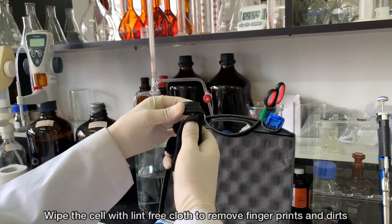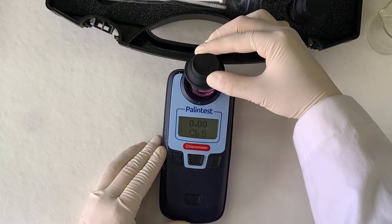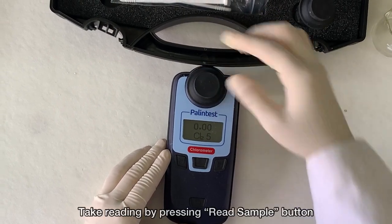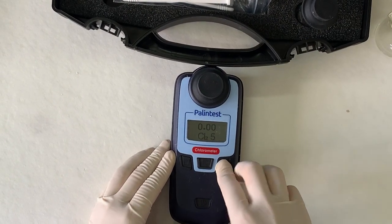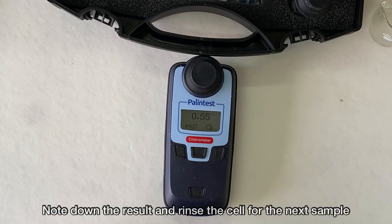Wipe the cell with a lint-free cloth to remove fingerprints and dirt, which will interfere with the result. Take the reading by pressing the read sample button. Note down the result and rinse the cell for the next sample.